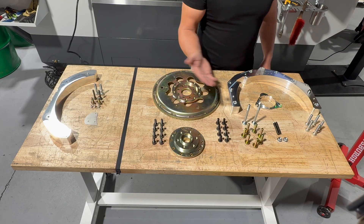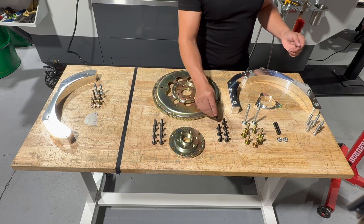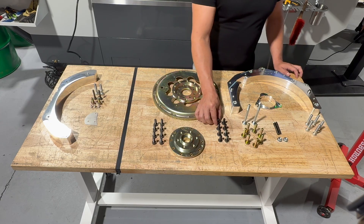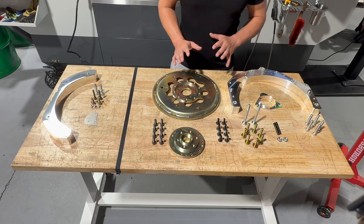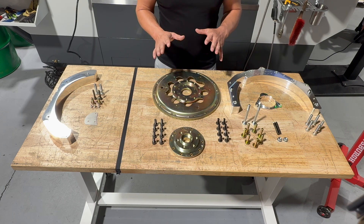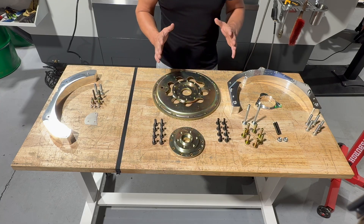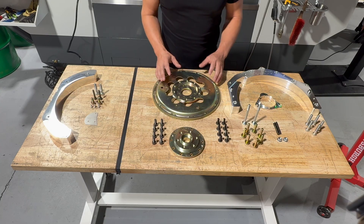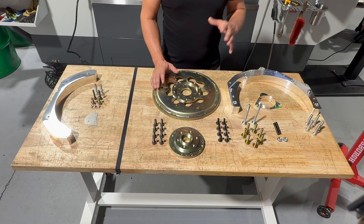This kit is a complete kit — we even include the ARP hardware, straight from ARP, to bolt the inner crank adapter to your crank. Now, the inner crank adapter — this is where the magic happens. When we set out to make this kit, we set our KPCs, our key product characteristics, to make it a full LS kit — completely identical to an LS with all the functionality and flexibility of an LS.